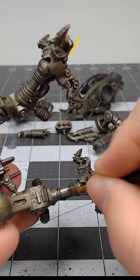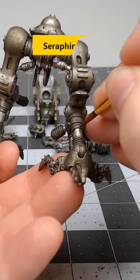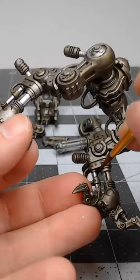This last step is optional, but if you'd like, you can take seraphim sepia and pin wash this at the base of each of the hydraulic pipes to give the appearance of oil pooled up at the bottom.